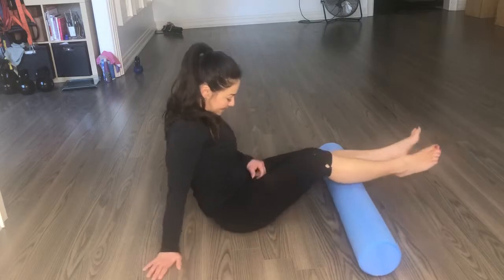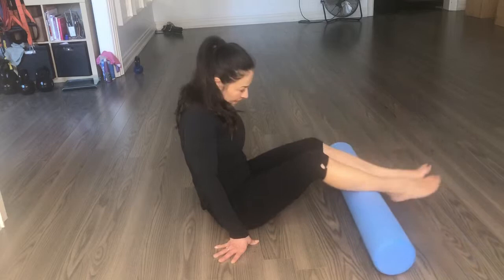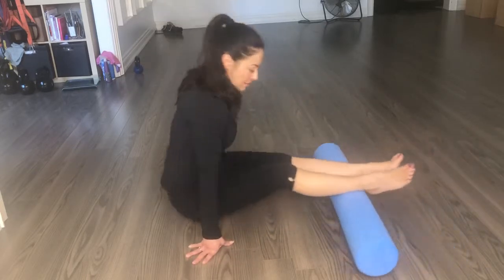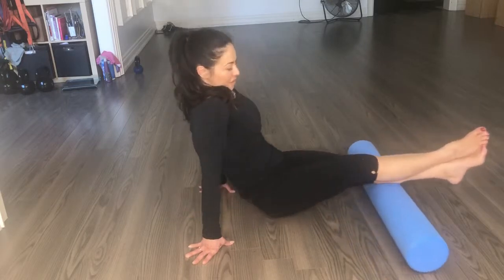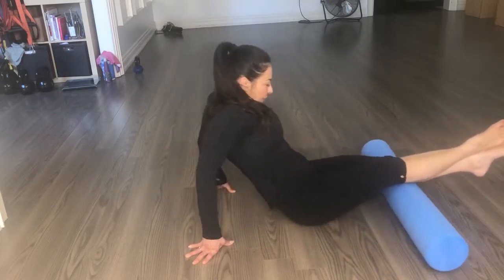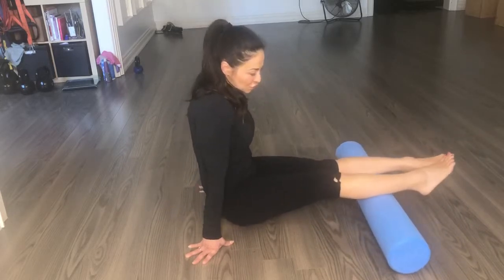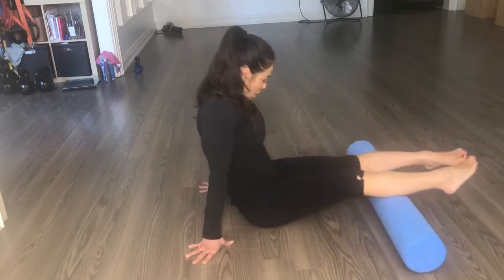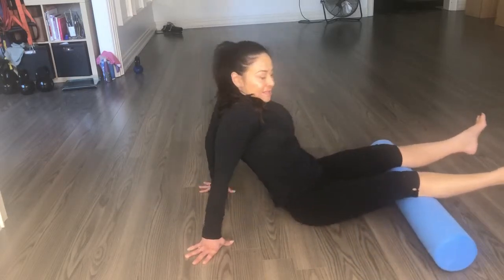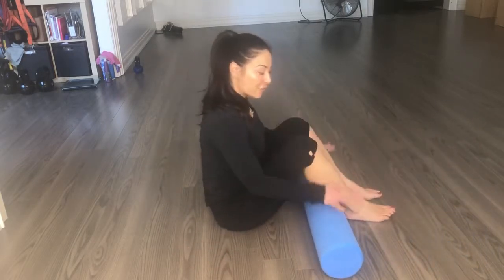Then I like to finish on my calves. It often doesn't have enough pressure to do both at the same time, so crisscross — as my daughter would say — bring yourself back and forth. Finding adhesions and, like I said before, turning those toes inwards will access the inner medial side of those muscles, and turning them outwards accesses the outside. And that's basically it for the body.